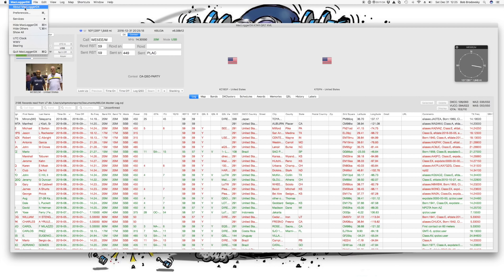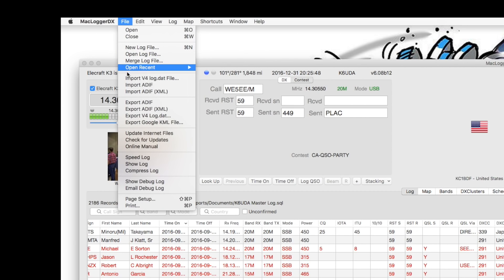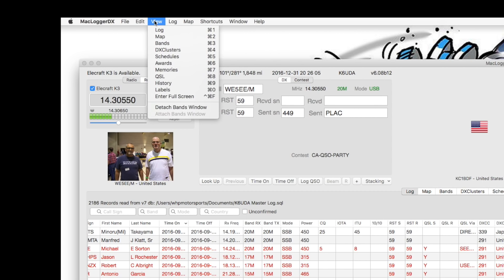There's all kinds of cool stuff in the menu bar. You've got all your standard items plus a clock feature that puts a floating UTC clock on screen. You can put the bearing in there on the right-hand corner. It has a ton of functions on the file menu where you can open new logs, close logs, import, export, and do a lot more. There's a standard edit mode where you can define fonts. Logging and maps have keyboard shortcuts — just a ton of stuff.